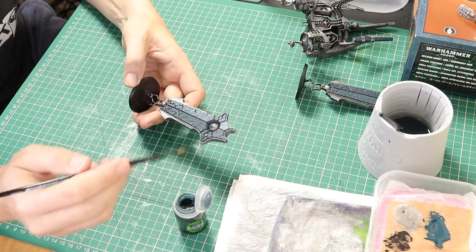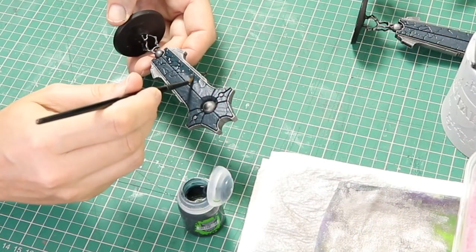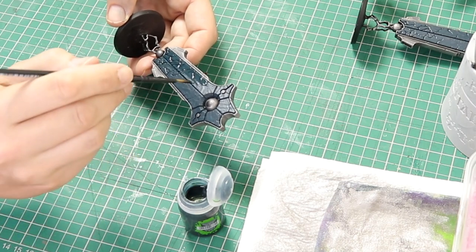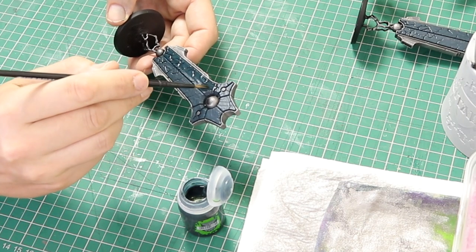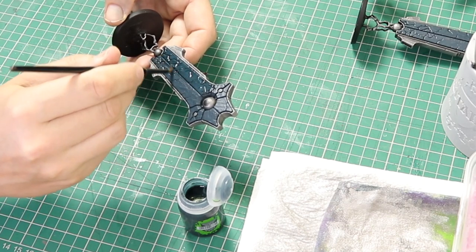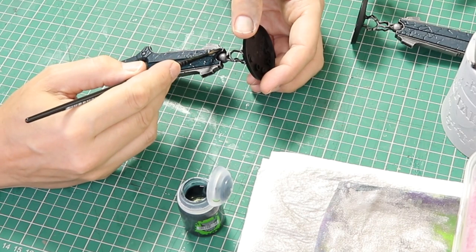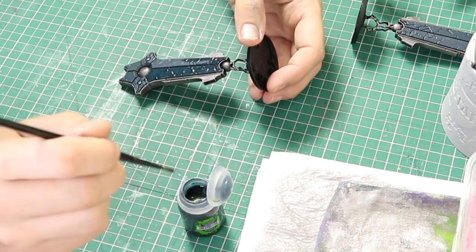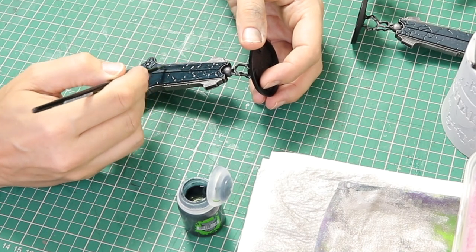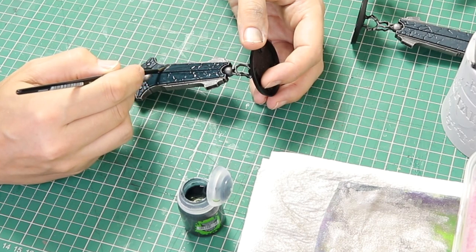Next we are going to use the Coelia Green Shade. We are going to shade all of the green areas that we've just painted. Just evenly spread this paint out — you need to work quite fast with this shade. You don't want any areas to dry before you finish painting a whole segment. So just paint this all over the green and then let it thoroughly dry. I would suggest leaving it for around 30 minutes.